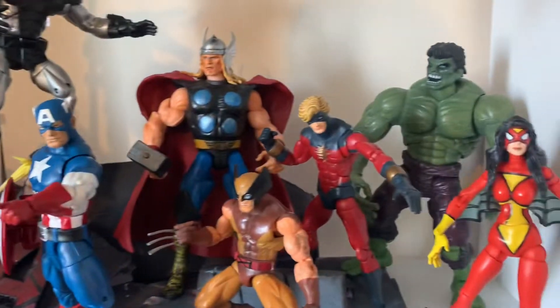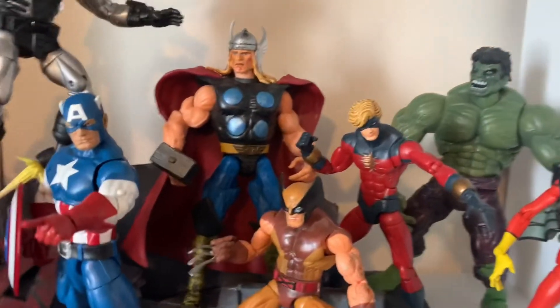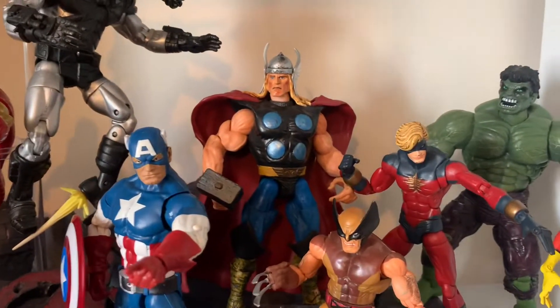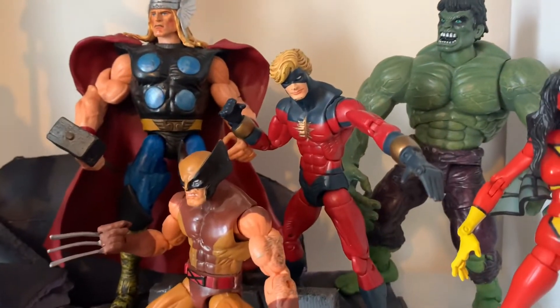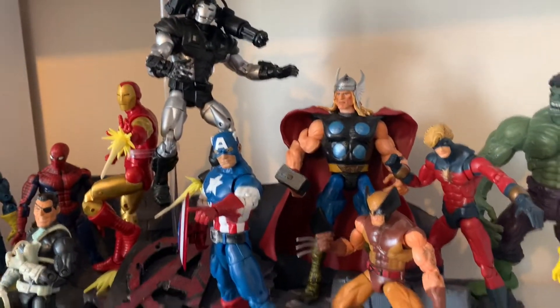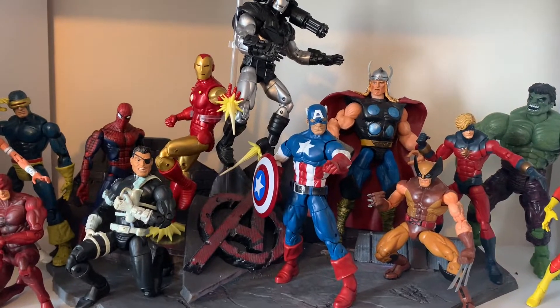Some not so much. I do absolutely want at some point to swap out these two big boys — Thor, I need that update, but I just missed out. Two sides of the Mark and that Hulk, Series 1 Hulk, definitely needs an update on the shelf. Yeah, I think it looks pretty good — it's definitely one of my newest displays I've actually taken time to do.